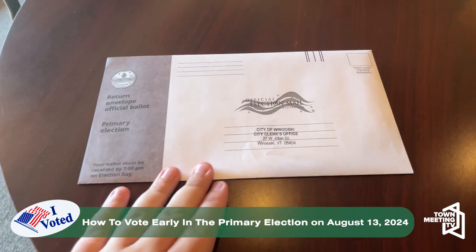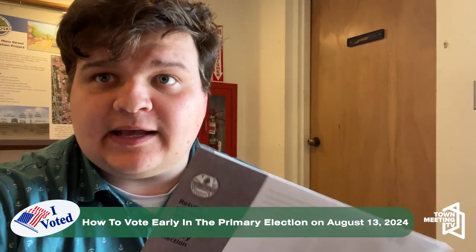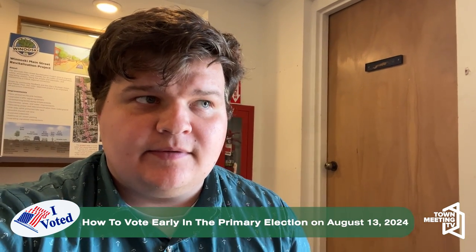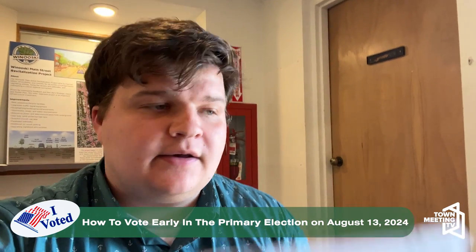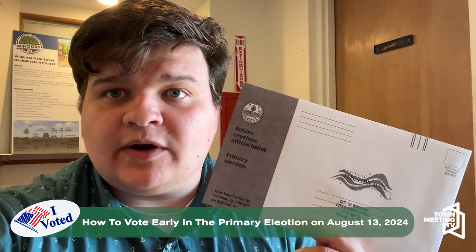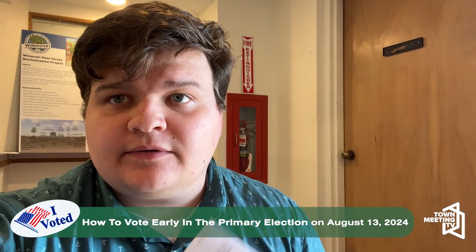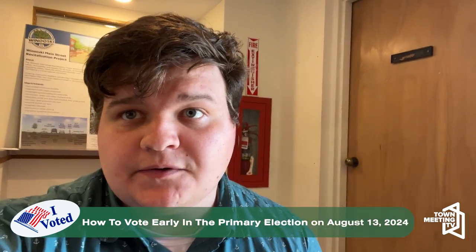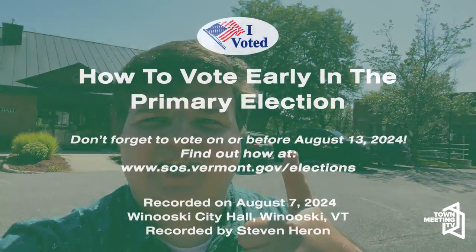This can be brought back to your clerk's office or sent by mail. If you're sending it back by mail, it's important to leave ample time for it to be sent through the postal system. The state of Vermont recommends about a week before the election, because it has to be received by 7 p.m. when polls close. And just like that, you've completed your civic duty. Thanks for watching Town Meeting TV.